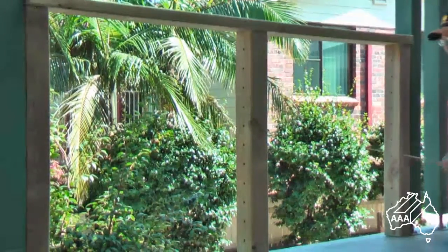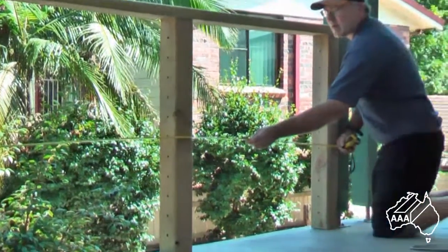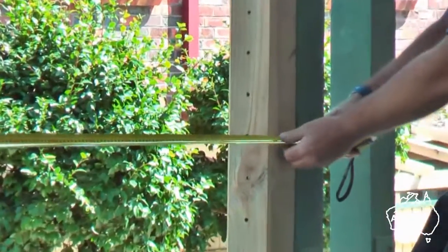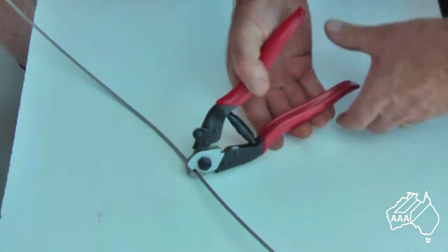The important part now is to work out the overall lengths required for your wires. Here we see the person measuring the inside-to-inside distance required to cut the wires. Using a pair of parrot beak wire cutters, cut your wire to this length.